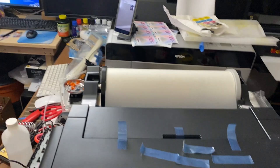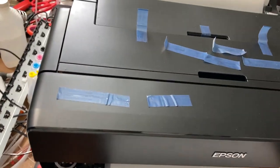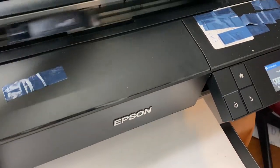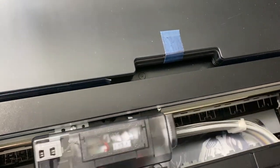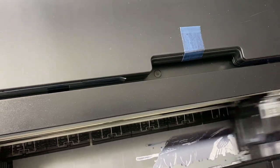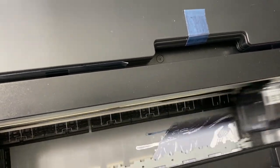This is our laboratory — yes, it's a mess! Now we're printing two designs here, and this is how it shows now.